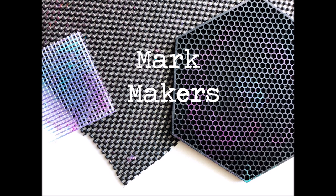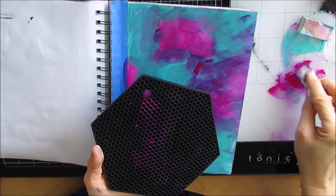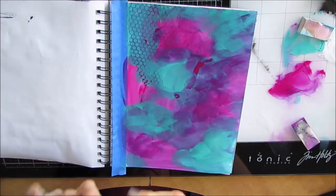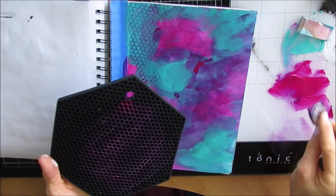Here are the mark makers I'm using today: embroidery mesh, shelf liner, and a trivet. This is the trivet, and when I turned it over in the store, it has this lovely honeycomb pattern — you can see it's an absolutely wonderful stamp. I'm just rubbing the acrylic paint over it with a makeup sponge and then stamping down.